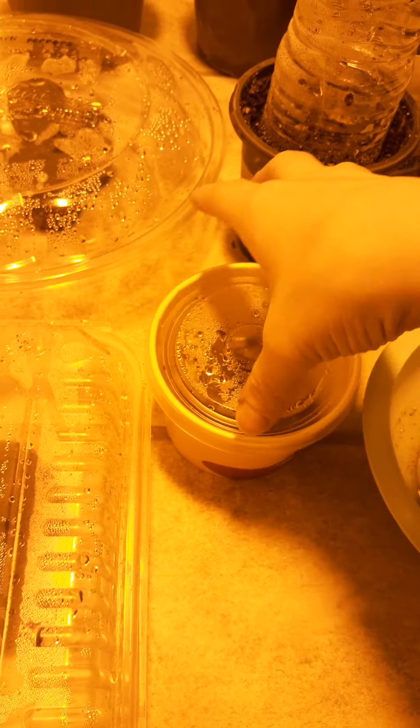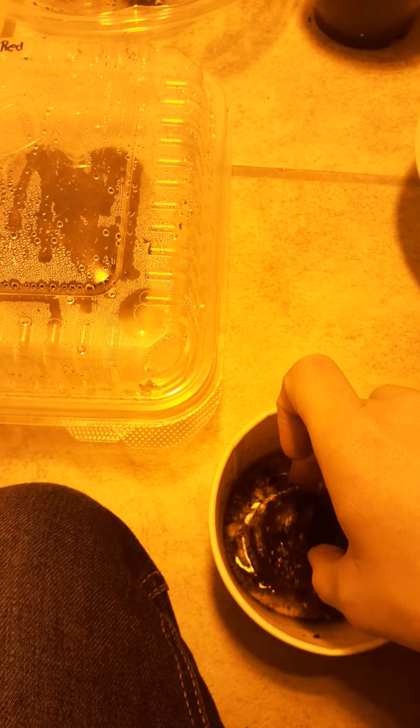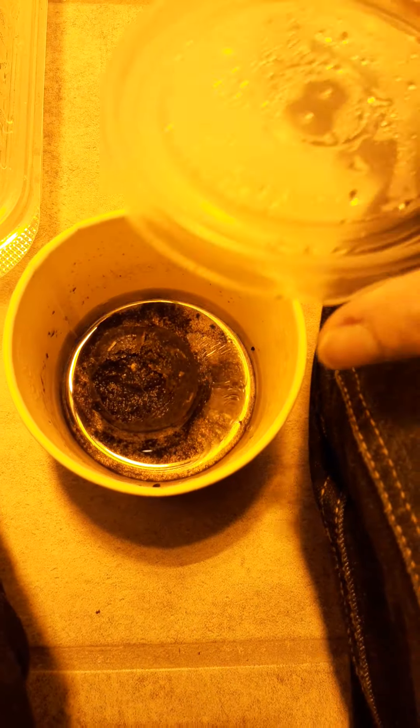In here I planted — I don't know if this is going to actually fruit or not — this is actually jalapenos, jalapeno seeds. Oh, it fell. I think you can actually see something coming up there. These are some jalapeno seeds, so I don't know if it'll actually fruit or if it's just going to give me a plant, but I'll let you guys know.